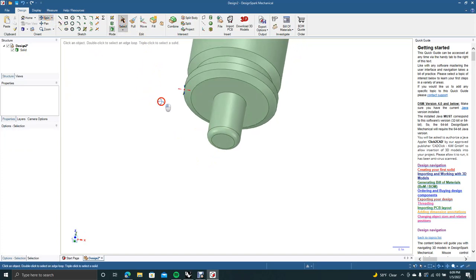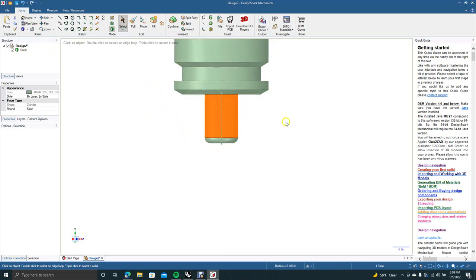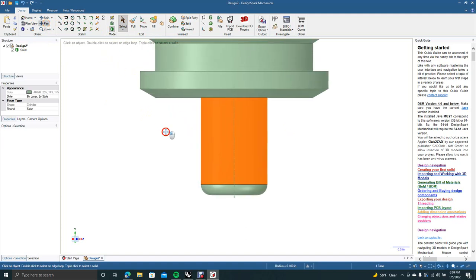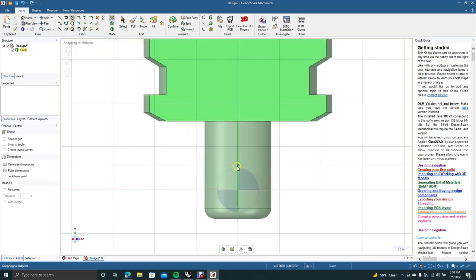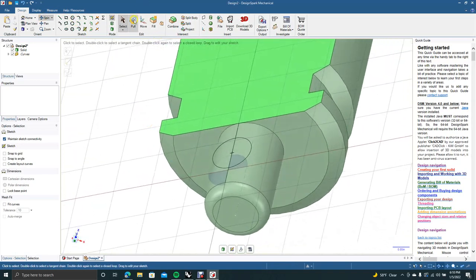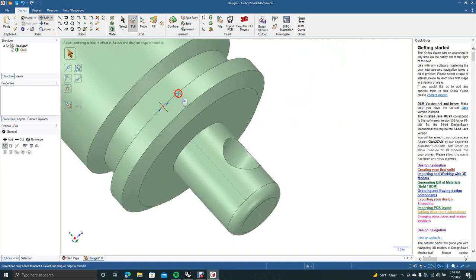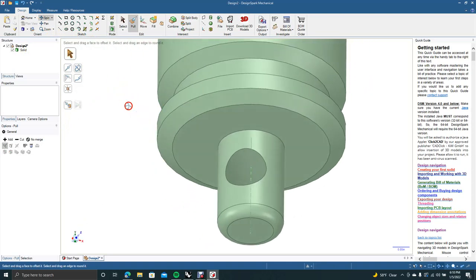Now spin this around, click here and go to Plan View, then Control+. Use the pan tool to pan down. We're going to create another circle from the midpoint — 0.125, which is an eighth of an inch. That should be good enough to put our ring through. Select Pull and pull straight through. Spin it to make sure that went through — looks like it did. Now put a little fillet in here so this is not a weak point.